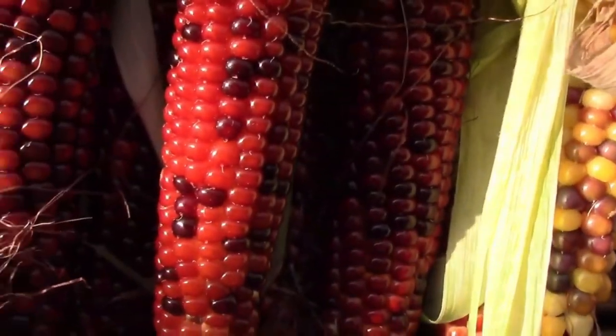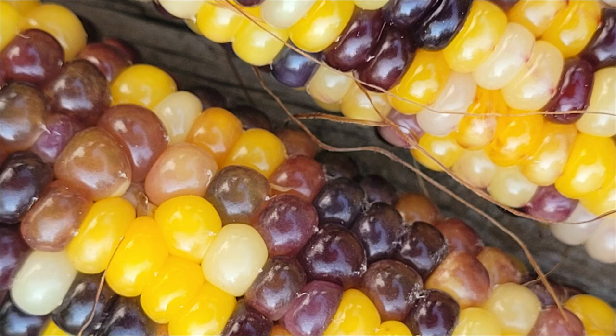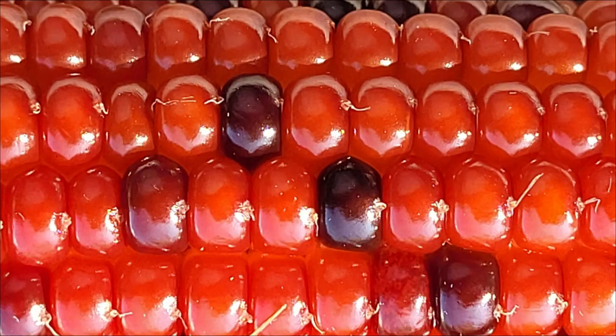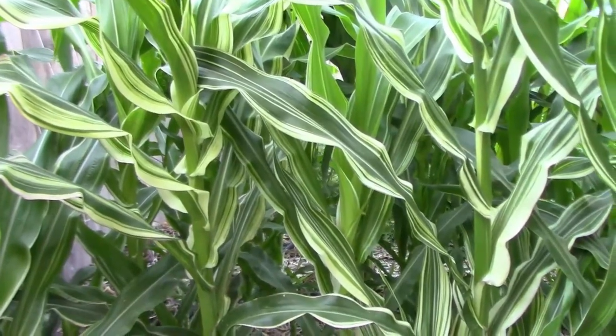In this video I'm going to talk about where I am in my hybrid corn project and how we got there. My goal with this project was to produce a popcorn that was ornamental but still popped well. And then later on I added variegated foliage.